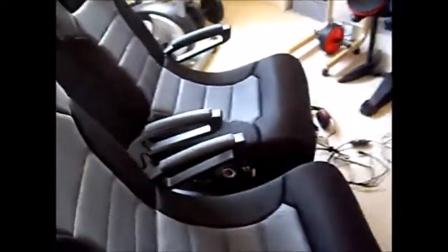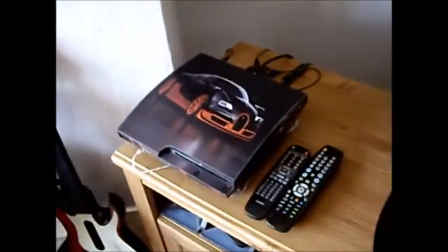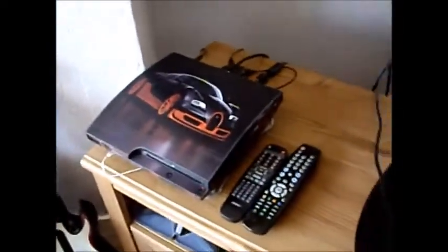Hello guys, this one's Pro here and today I'm back with another video. Today I will be showing you how to connect your gaming chair to your PS3, how to connect it to Elgato, and how to connect your headset to your PS3 with the gaming chair. First I will show you how to connect your gaming chair to your TV.